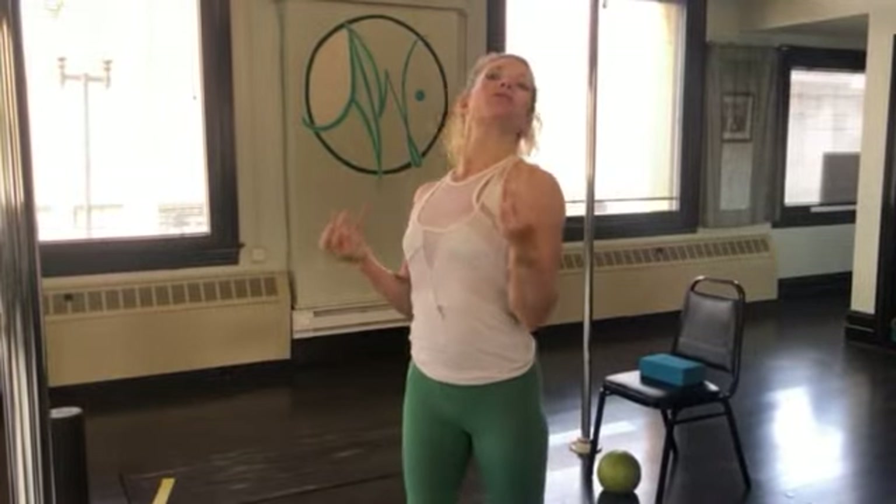Hey everybody, it's Aubrey. Join me today for a workout that is going to be part of Back Arch March. These are five of my favorite exercises to get your back strong, more flexible, and to work on your core, but to also really find that natural curve in your spine, embrace it, and create some beautiful back bends. Let's get started.